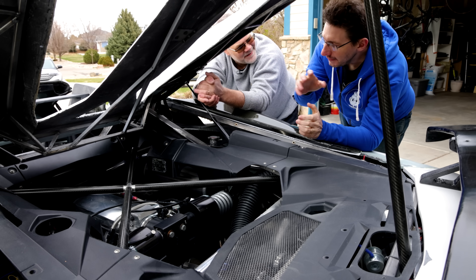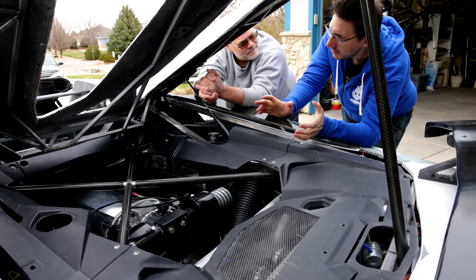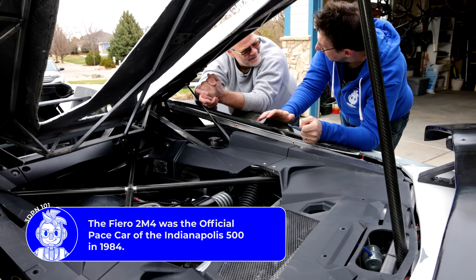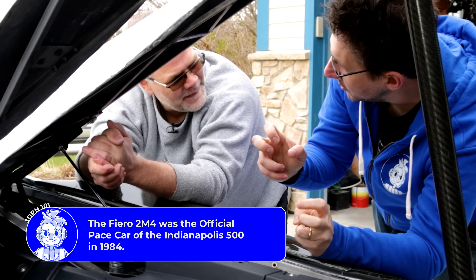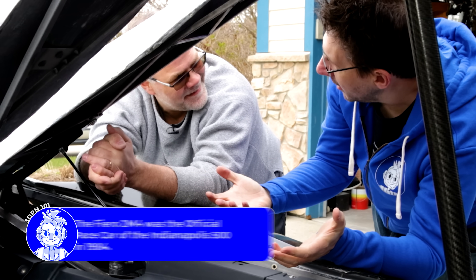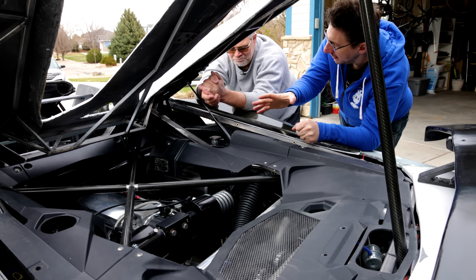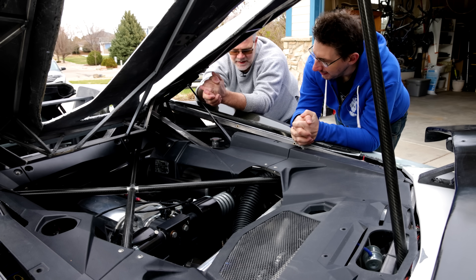When I was younger, I remember trying to look for an inexpensive Fiero to put a new body on top of it — that was my version of a kit car. They still do that, just like a body swap. But you don't have a Fiero-like frame under here — this is a custom frame. This is all custom.